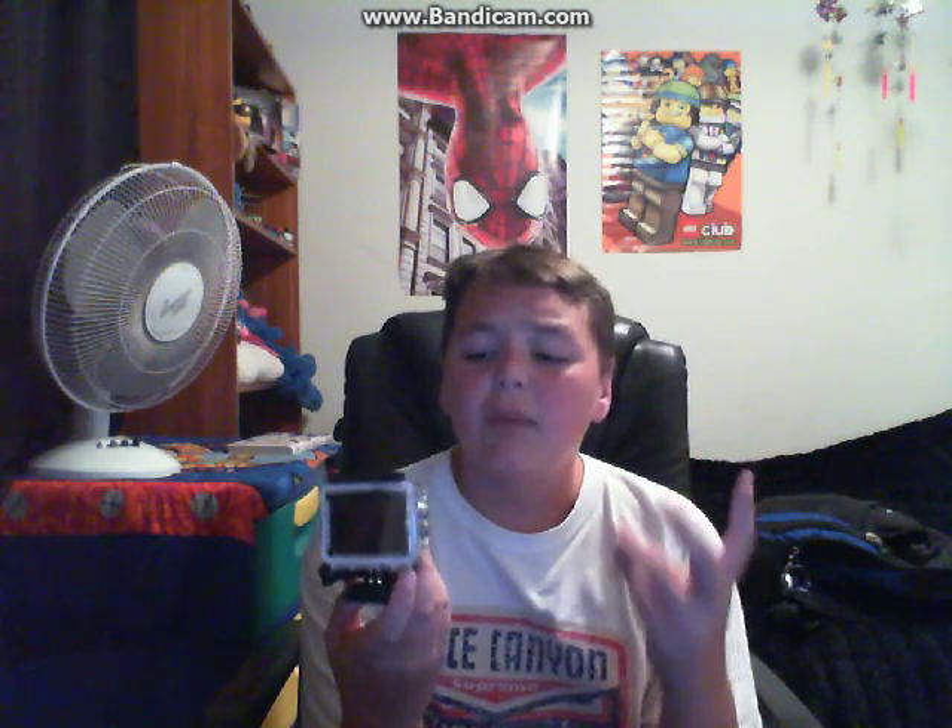I would much rather have it recording in the case than just using the camera itself with no case. If I'm walking around doing a vlog, I'd much rather have the case on it because this thing is really tiny and I could easily drop it. If I dropped it without the case it'd probably break instantly — so it's obviously better to have the case on it. If I dropped it, sure the case would be ruined, but at least I'd still have the actual camera to record with.